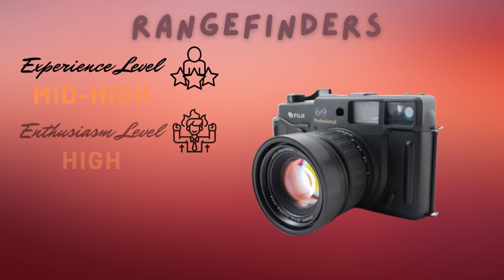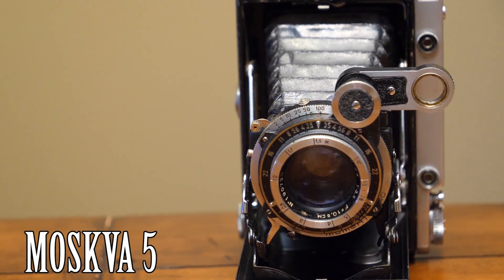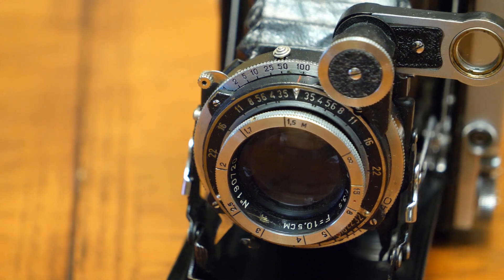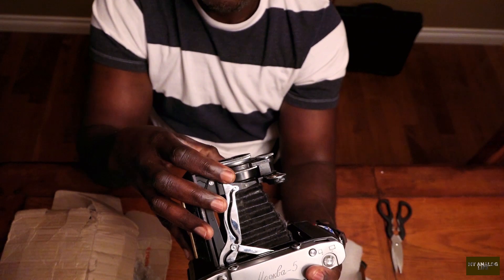Rangefinders require a bit more patience to work with. I don't recommend rangefinders for beginners, nor for those with lower enthusiasm levels. To work with rangefinders, you need to be patient and really understand how they work, including the focusing system. Otherwise you're just going to frustrate yourself.